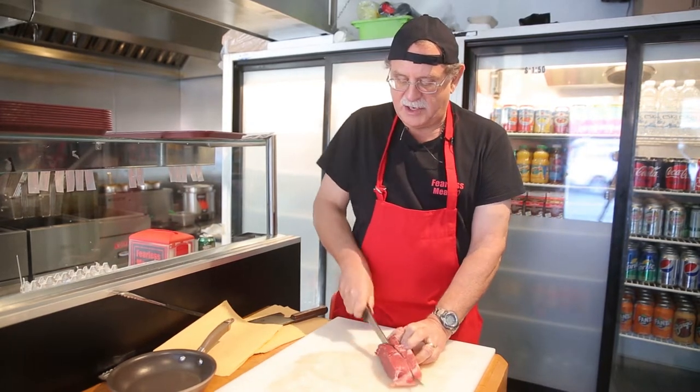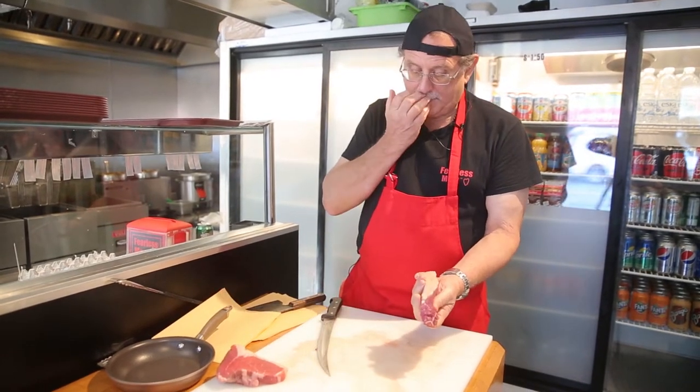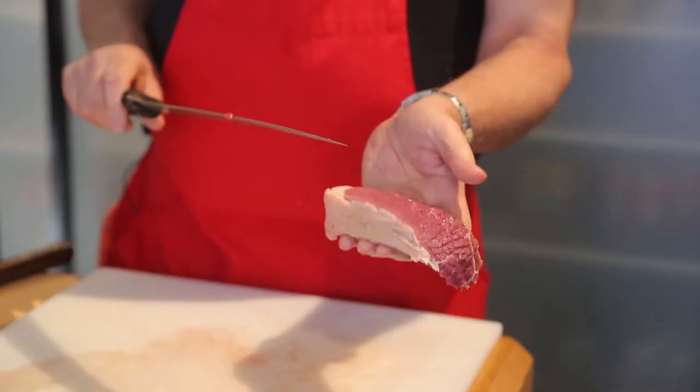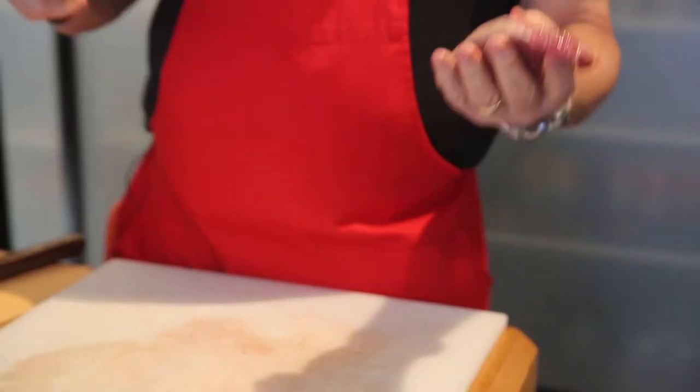Wedgies are a result of sloppy butchering. We're going to cut a wedgie here so you can see exactly what one looks like — thin at one end, thick at the other. When you go to cook it, it's going to be raw at the thick end and overcooked at the thin end.